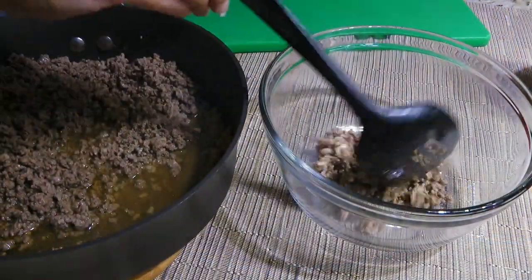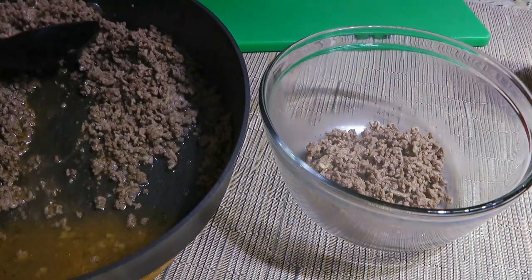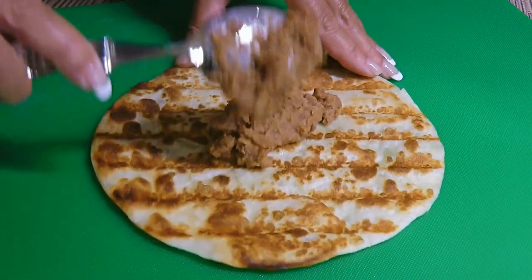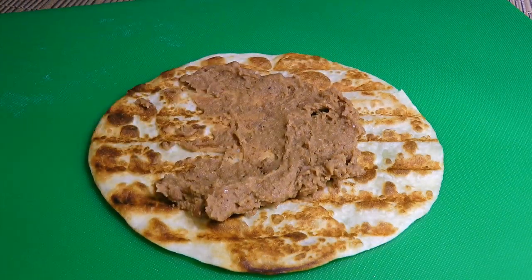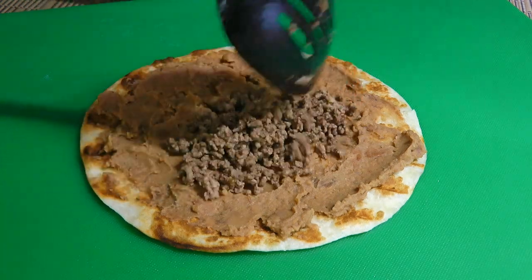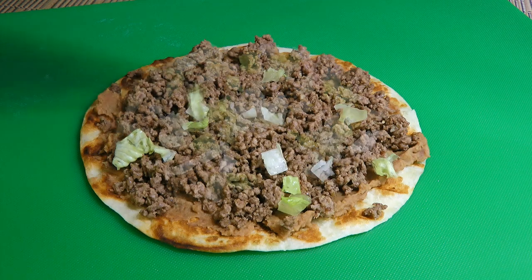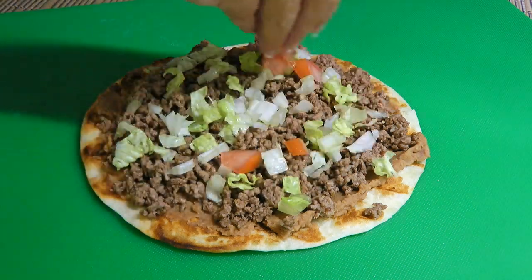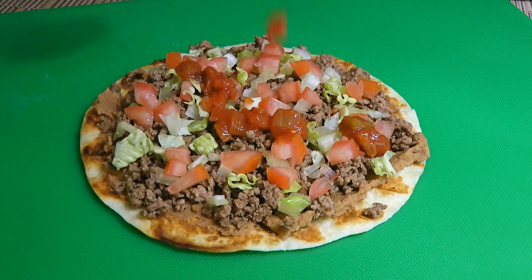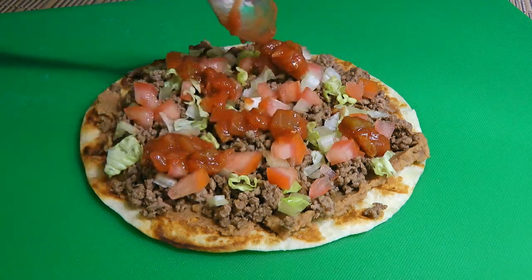Next, using a slotted spoon, we'll scoop the meat into a bowl, leaving the fat behind — we don't need that. Now, time to assemble our tostadas. We'll spread some of our refried bean mixture onto a grilled tortilla, about 2 tablespoons, followed by our ground beef, then some chopped iceberg lettuce, diced roma tomatoes, and pico de gallo — my recipe is coming up next month on June 23rd, but you can always use my fire roasted salsa that is already on the website.